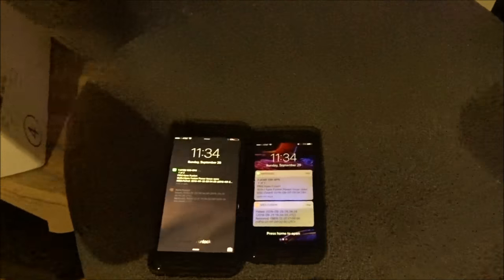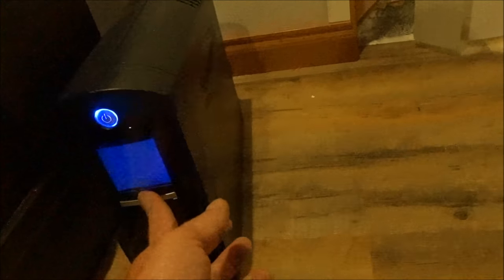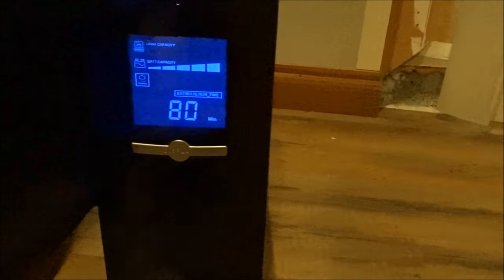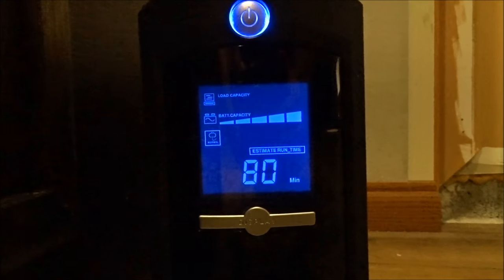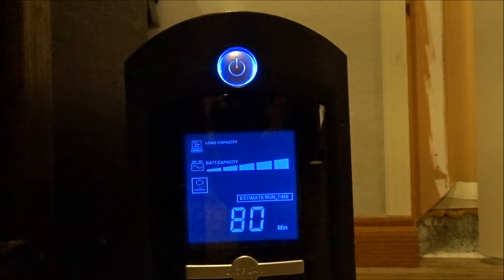And if you can hear all this noise, my personal phone and my business phone both send you alerts immediately. Then you come over here — this is my battery backup right here — and if you look, it shows I have 80 minutes to run my pumps until this thing dies.